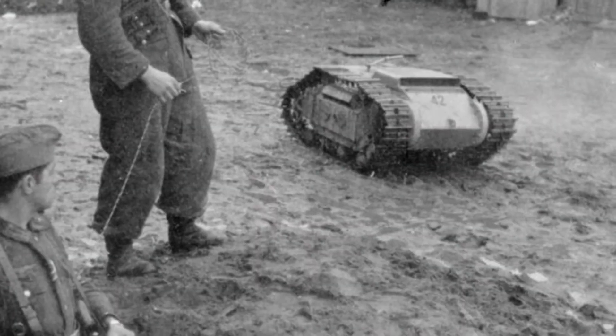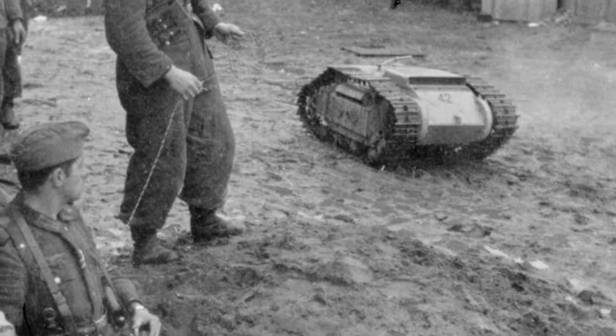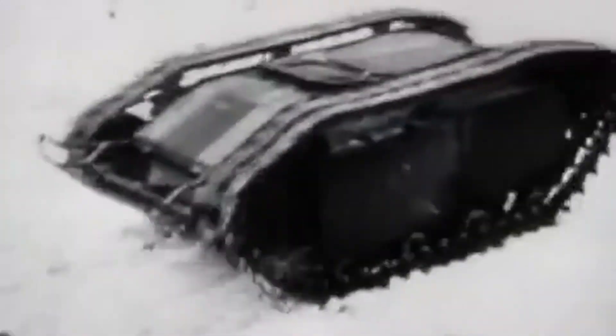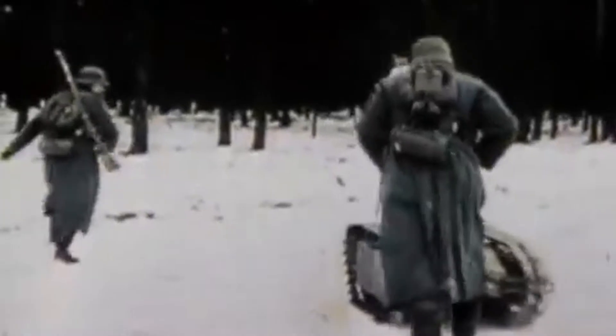It was originally modelled from a French prototype. The early models were developed to hold a capacity of 50 kilograms of explosives. The vehicle was steered remotely via a joystick control box.